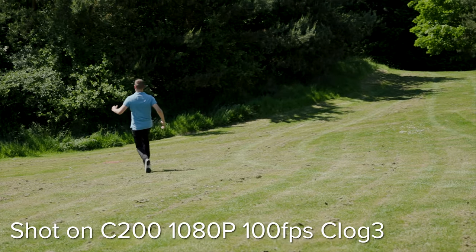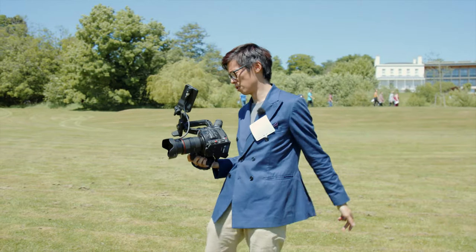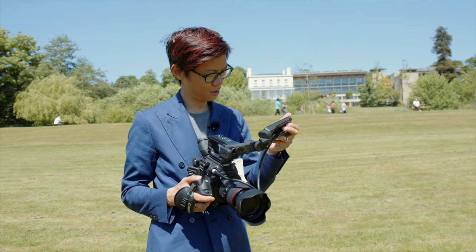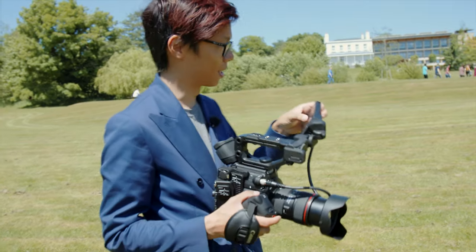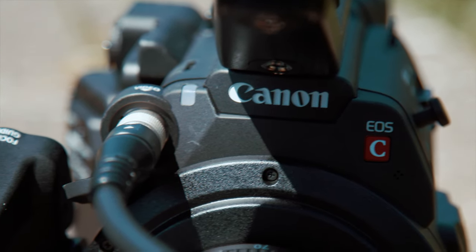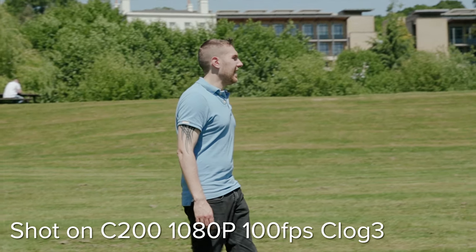The menu systems look just like the DSLR menus, which is perfect. When using the C300 II you're using a nipple to change autofocus points — it's just not as fluid or slick as using the touch screen. Dynamic range-wise, the C200 uses the same sensor as the C300 II with C-Log3 and C-Log. C-Log3 gives you around 13 stops of dynamic range. If you want the full 15 stops of dynamic range, you need to record RAW.